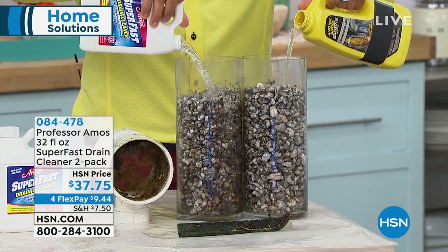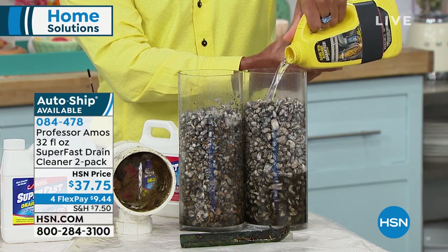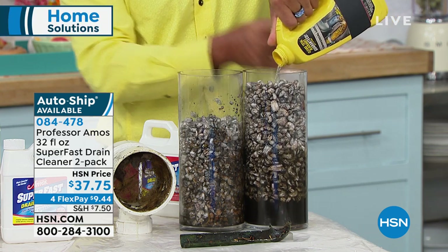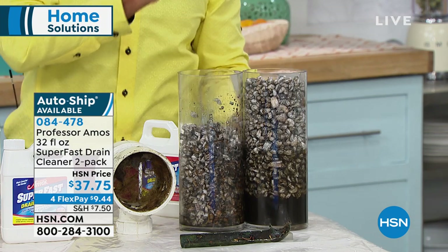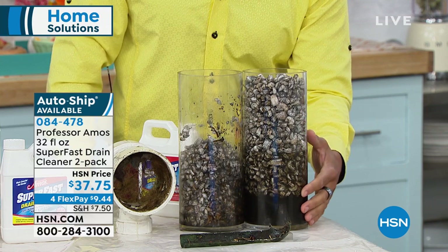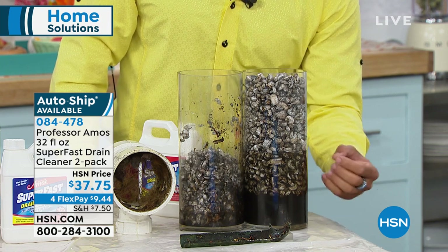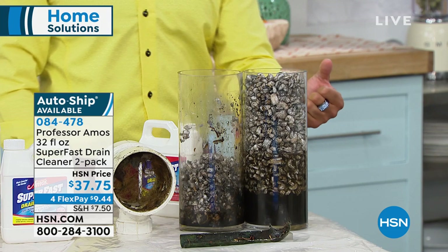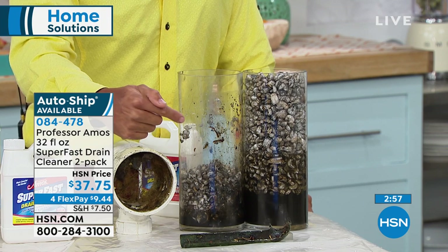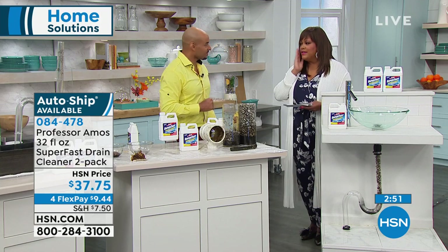These large drain lines represent the big ones that go from under your house out to the sidewalk and down to city sanitation — no job too big or too small for Super Fast. I'm using just six to eight ounces in test tube number one. Test tube two has a whole bottle of the consumer product with acid, bleach, and ammonia — you can smell how bad it is. 90% of those chemicals travel to the bottom, build up heat, start expanding, and come back up out of your drain into your bathtub. Use our proprietary formula — work smarter, not harder.